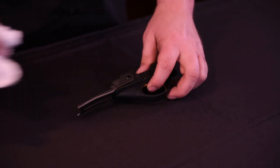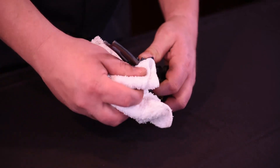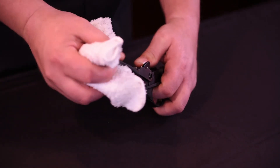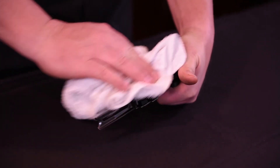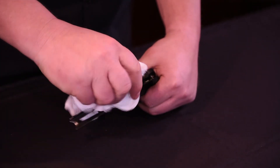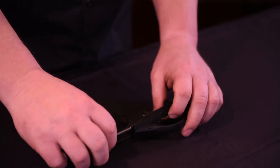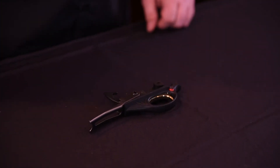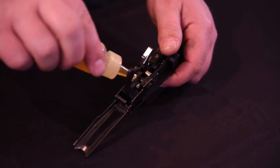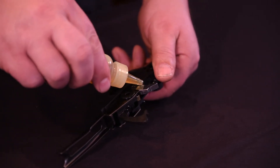Next, you'll want to clean the trigger group. First, wipe down the entire trigger group with a clean dry rag and ensure all debris is removed. Next, lubricate the hammer spring plunger and the carrier dog. Avoid over-lubrication.